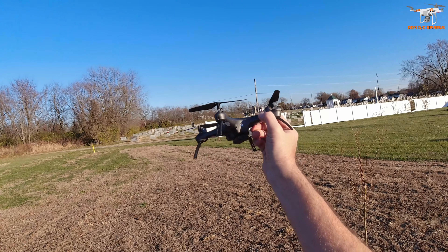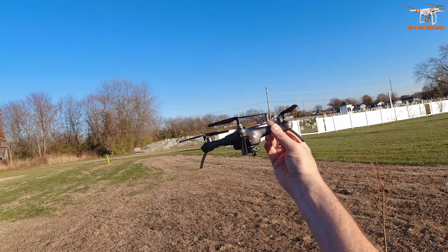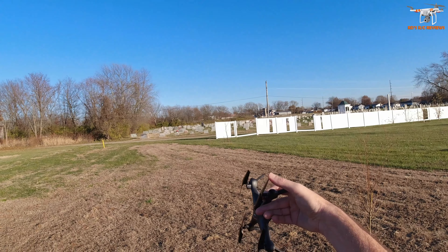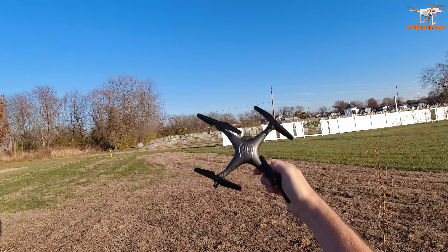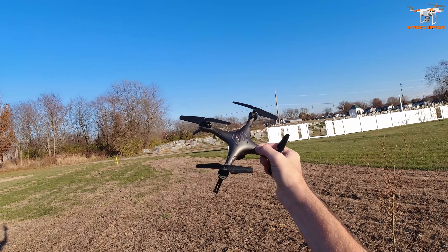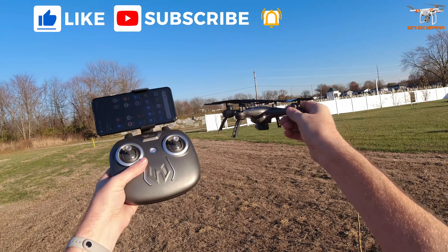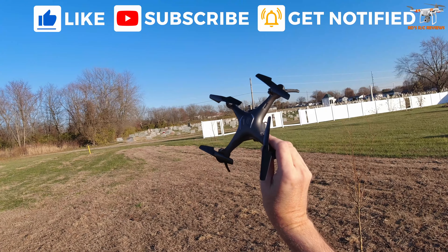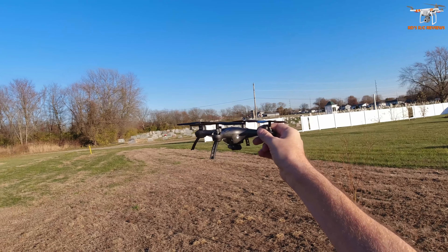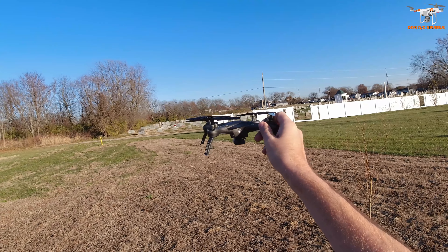Hey guys, welcome back to the channel. Today I'm reviewing this really cool drone from ATTOP - this is the W10. This is just an old school throwback drone in my opinion, sort of in the SYMA X5C type style, though it's smaller than one of those. It ought to be a whole lot of fun to fly. It reminds me of the drones that many of us were flying when we were just getting into the hobby five or six years ago. This has altitude hold but that's pretty much it.